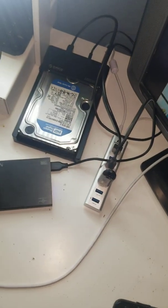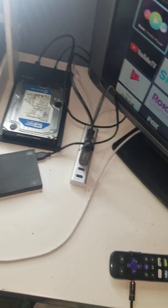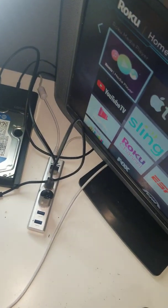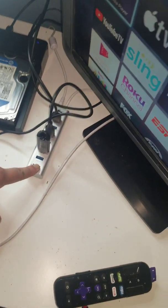Roku only reads NTFS and FAT32 file systems. I chose NTFS for my drives because it can handle files larger than 4 GB, unlike FAT32 which maxes out at 4 GB. Just keep in mind: the USB port on the Roku 3 — and I'm pretty sure all other models — can only power USB sticks on their own. If you have external hard drives or enclosures with their own power supplies, you can plug them directly into the Roku. But if you have a 2.5 enclosure without a separate power supply, plug it into a powered hub first and then into the Roku — that's kind of a workaround.